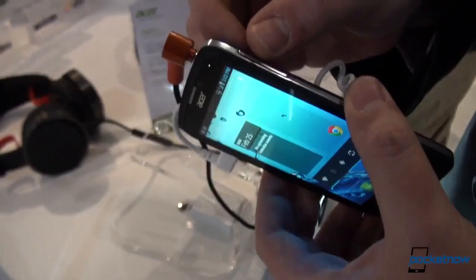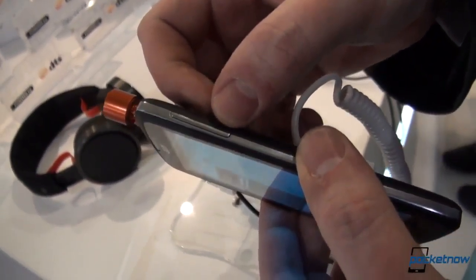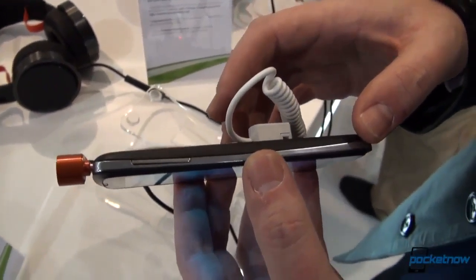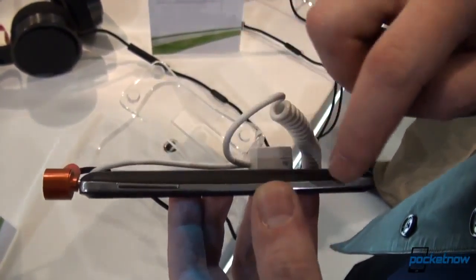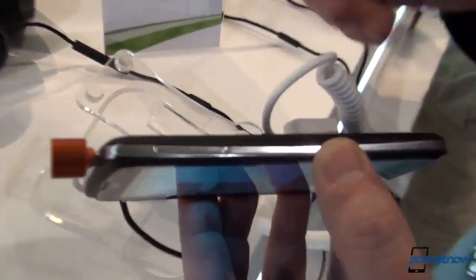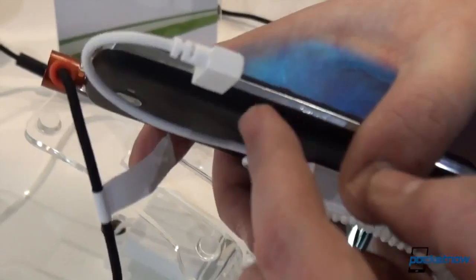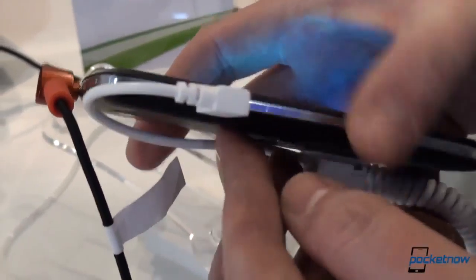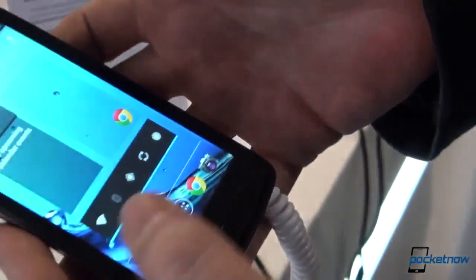Turning it to the side, there's a volume rocker for volume up and volume down. We'll also take a look at the thickness — it is quite thin, and this band of chrome here, which is probably chrome plastic, makes it look a little bit slender than it is. Flipping to the left side, there's the micro USB port, which some might say is inconveniently placed on the left.